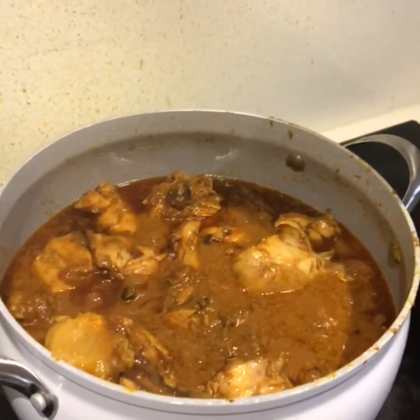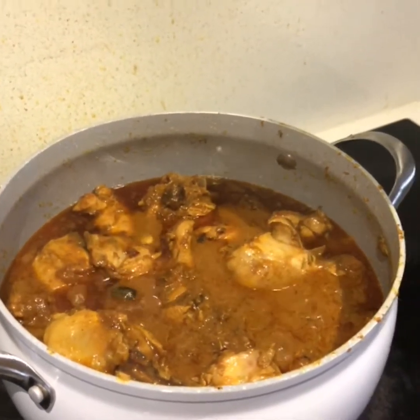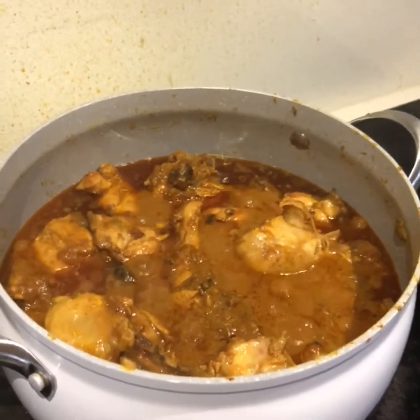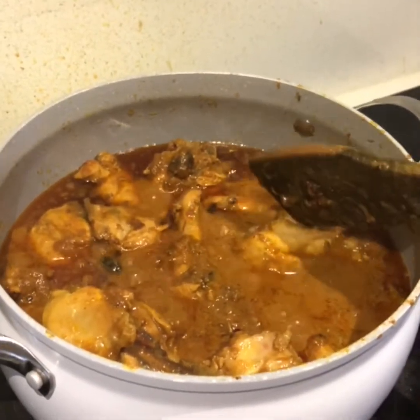Earlier I took two cups of rice and added that in water so I can clean the rice. I have checked my chicken — the chicken is kind of ready — so now I'll work on the rice.